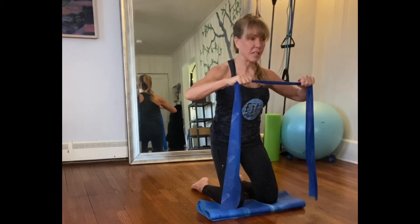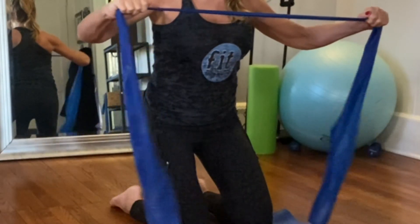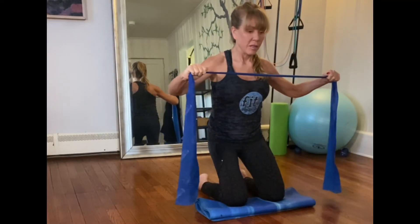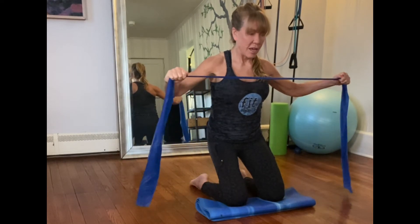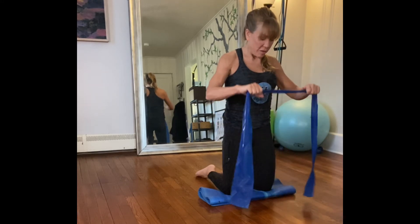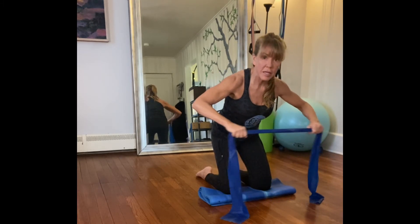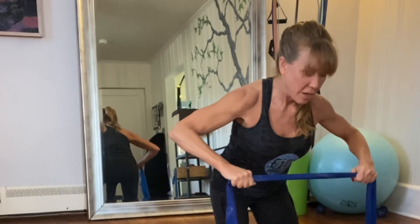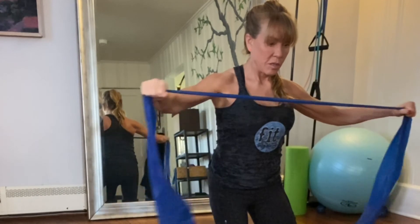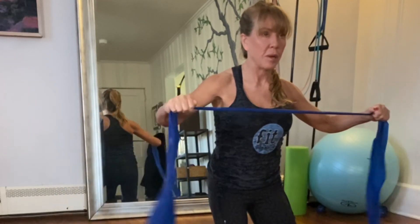Engage your glutes so your hip flexors open, and sit into this one a little. Pulse it — ten, nine, eight, seven, six, pull your belly button in, pull it in again — nine, ten. Come back up. Pull your hips down again — this time keeping your elbows in space, just pushing out to the side. Sit and pull apart — one, two, three, four, don't let the band hurt your hand — five, pull the belly button in, pull it in again — eight.